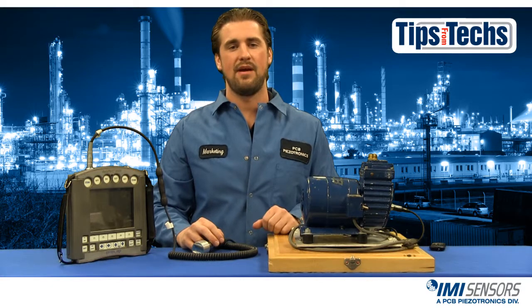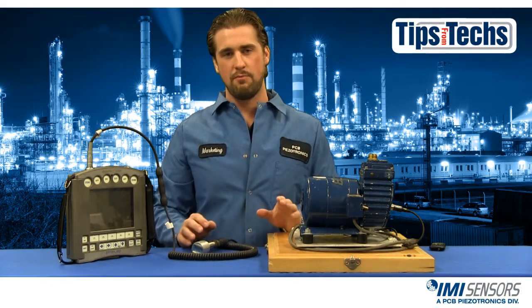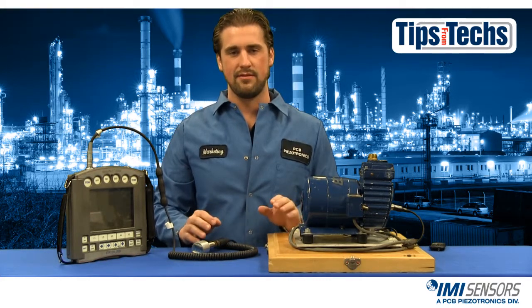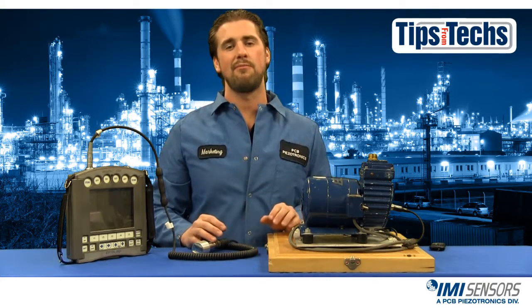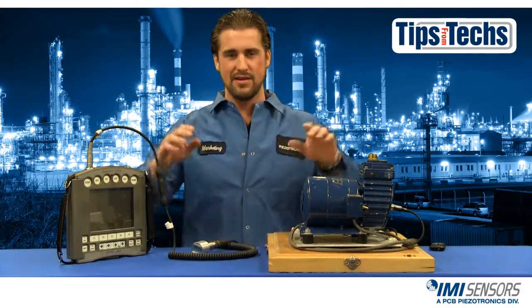Hi, Ryan Scott here representing IMI Sensors with another installment of Tips from Techs. If you do route-based monitoring at your facility then you're probably using a magnetic mount. Today we're going to talk about the improper and proper ways to use a magnetic mount. Let's get started and talk mounting.